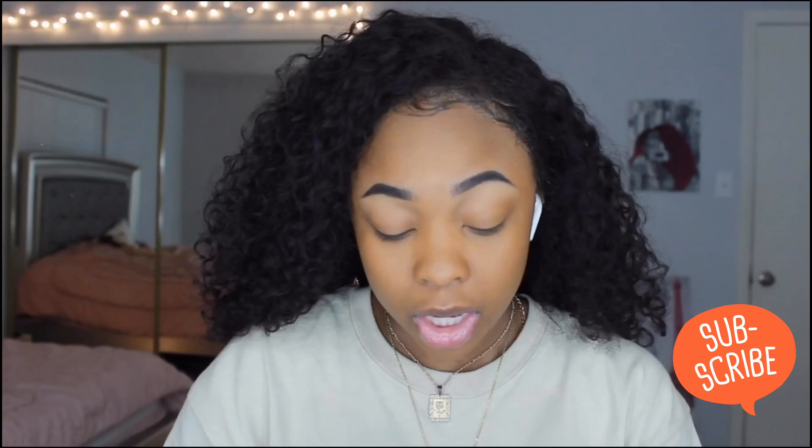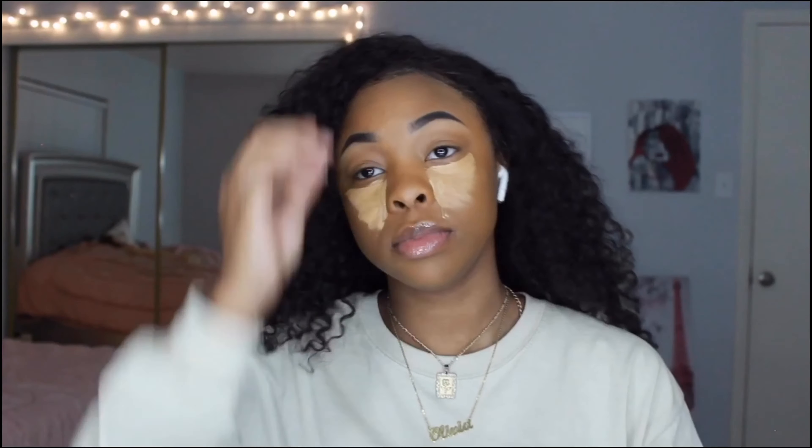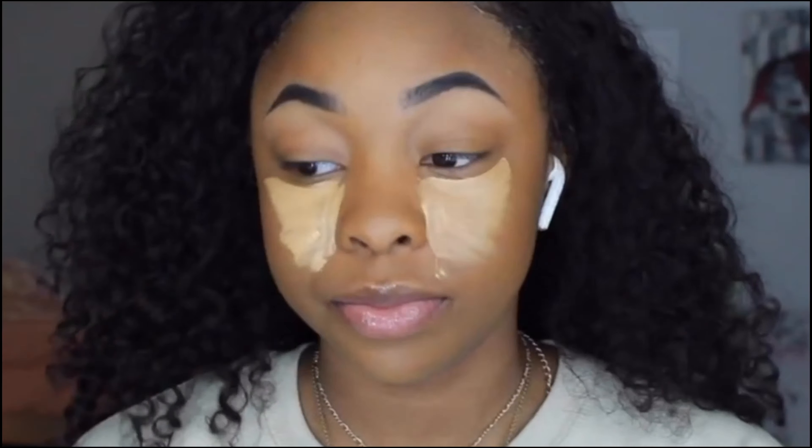I'm gonna go with some concealer. Anyways, I'm using the Maybelline concealer in the color 30. Oh, I did not prime my face. I look so crazy.